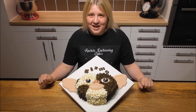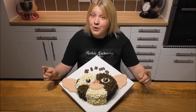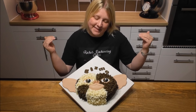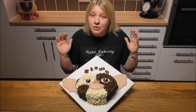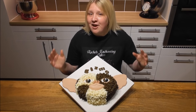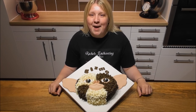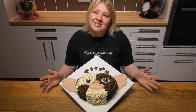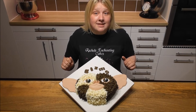Hi guys and welcome back to Rachel's Enchanting Cakes. Today I've got another beginner tutorial for you. We're going to be doing this adorable version of Gizmo. I've used very simple shapes and very simple techniques, so it's great for all you hobby bakers out there. If you like what you see, please do subscribe to the channel, share it with your friends and let's make a start.